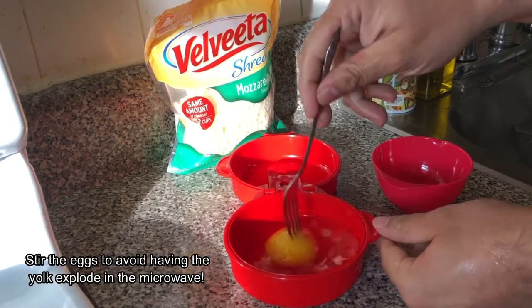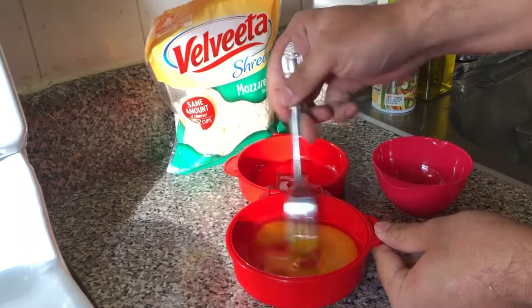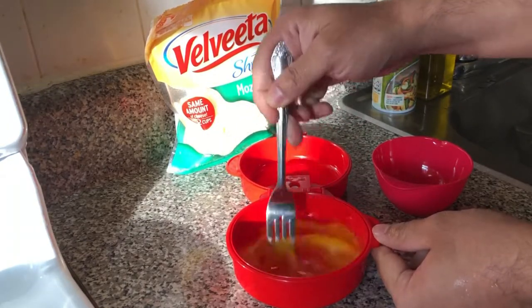We should pierce the yolk, because the yolk can explode inside of the microwave, which we don't want, so we'll just give it a little stir.